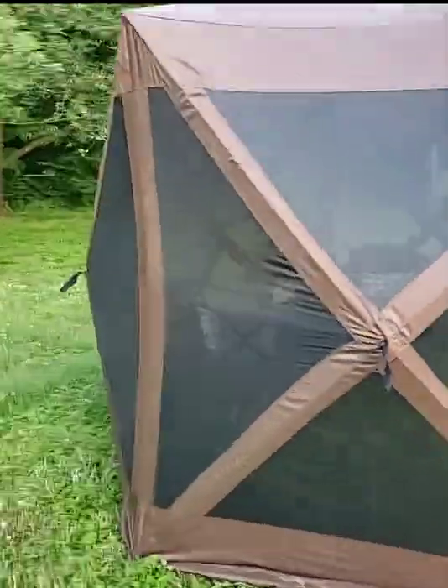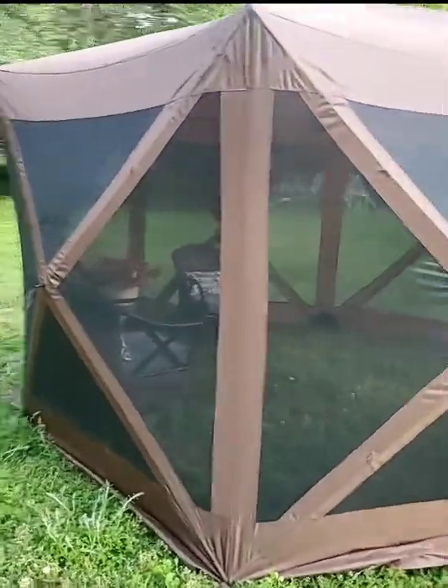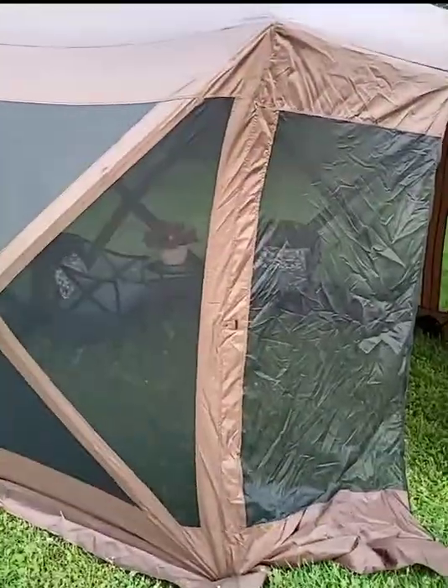Right now it's $189.99, regularly $329.99. I could pop it up on my deck and it would be like a screened-in porch — like make a screened-in porch out of your deck or your patio. And it just pops back into a big umbrella shape.